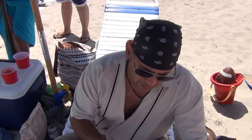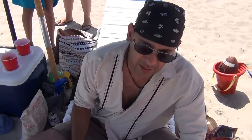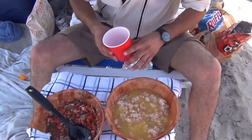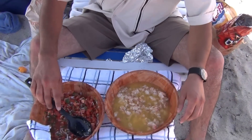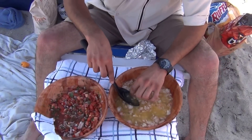So for the ceviche, we're going to marinate our shark with the lemon juice and oranges. We're going to just pour the whole lemon juice and orange in, and just let them soak and marinate.